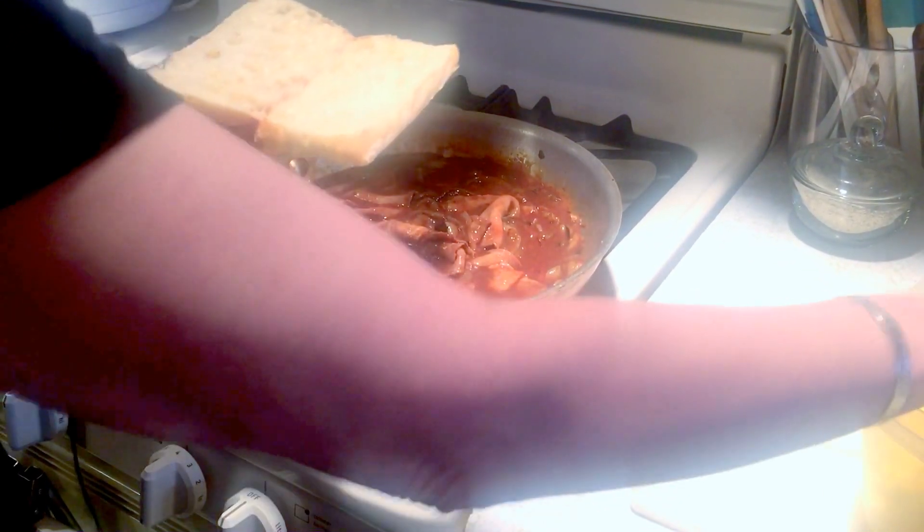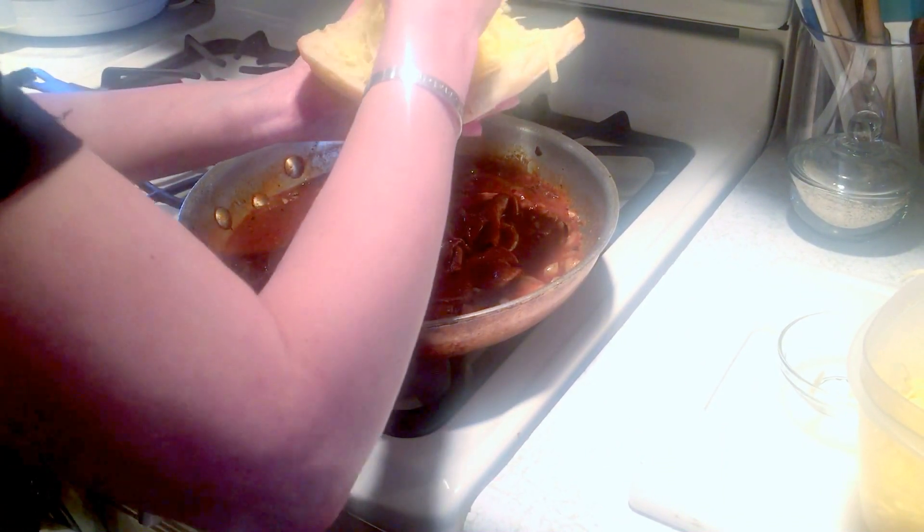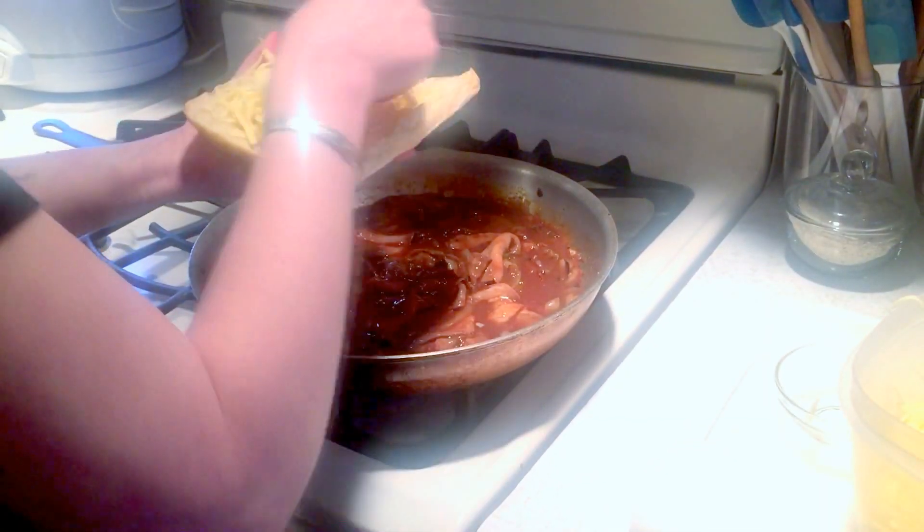Next, I'm going to take a ciabatta roll and put a little shredded Swiss cheese on it — I'm using Jarlsberg, but you can use your favorite.